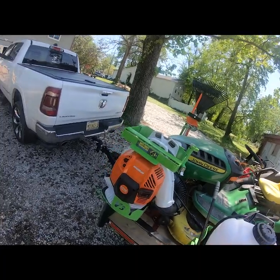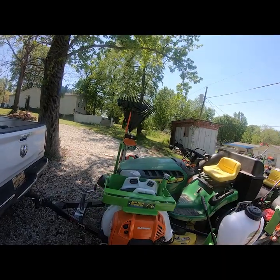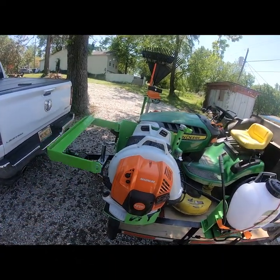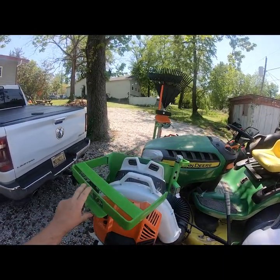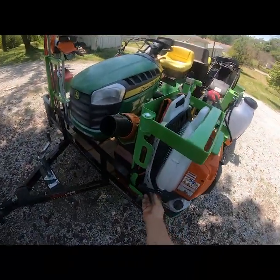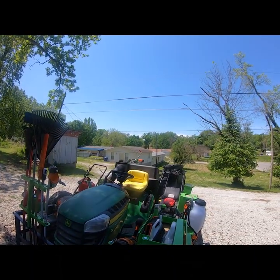I've got a backpack sprayer for weed killer or whatever you need. I've also got the Stihl BR 800C backpack blower — that thing is impressive for the amount of air it puts out. I went with all Stihl products and John Deere products because they're sold and serviced by the same dealer I really like working with, so I've got all my service done in one location. The reason I chose this model specifically is it's got a side start, so if you're blowing and you stop to talk to someone, you don't have to take the backpack off to restart it.